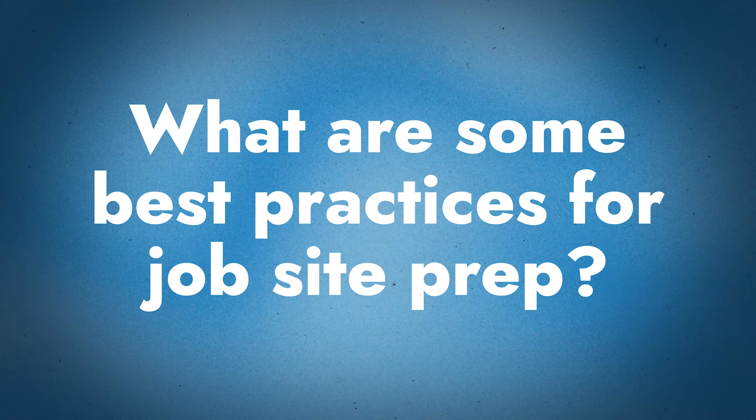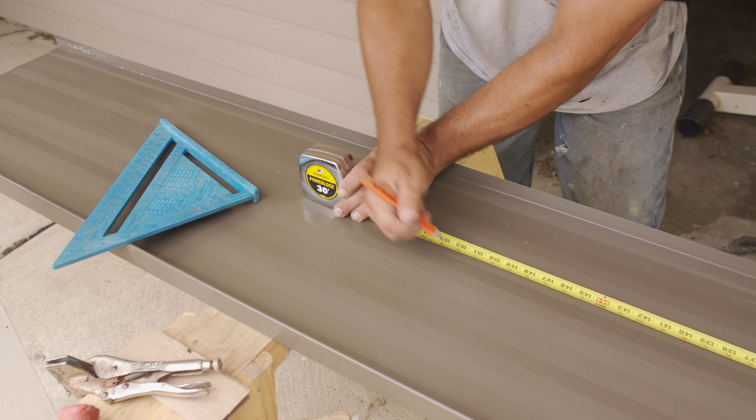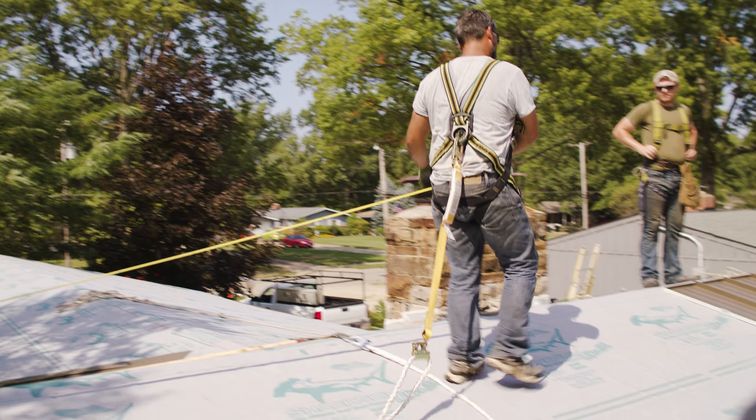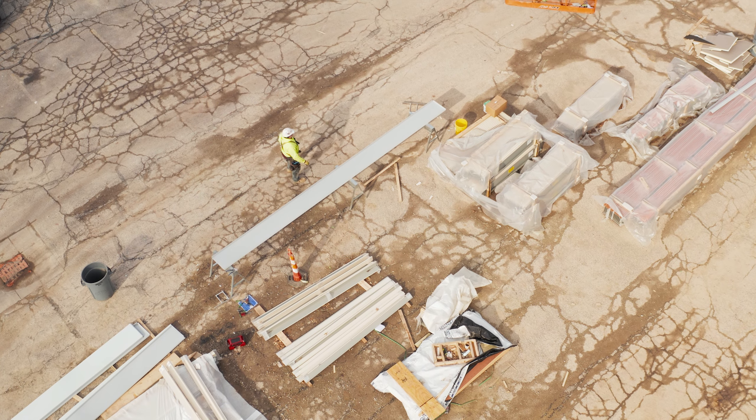There are many levels of complexity — small residential, large commercial, re-roof, new construction. When it comes to job site prep, once the roof is dried in and you have your materials, what are the best practices? With on-site roll forming, make sure you have a good panel count. Roll form panels directly to length — you shouldn't have to cut too many. Panels that need cutting are valleys and hips. Time spent getting good measurements is super important. Know where you're going to start and prepare for that.